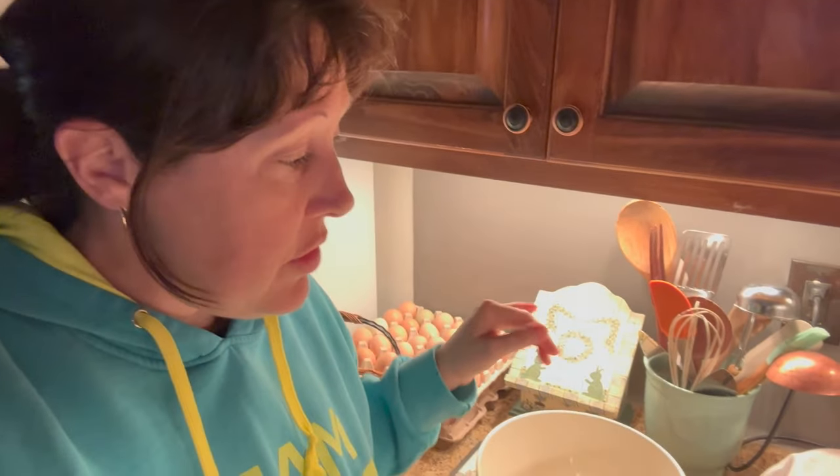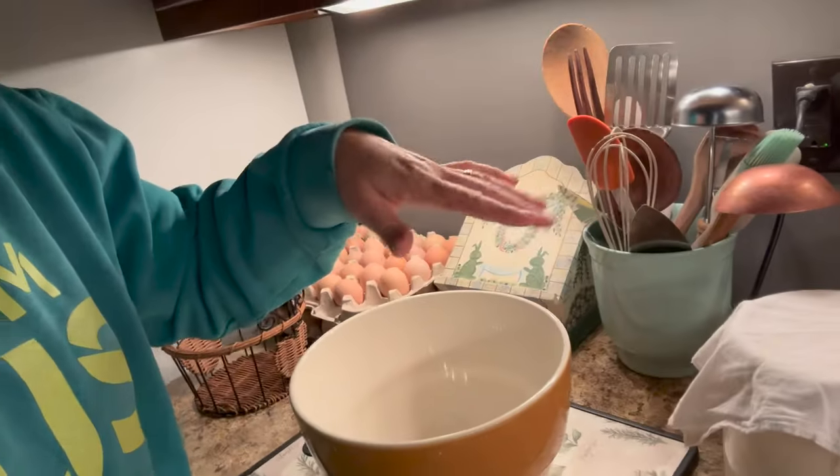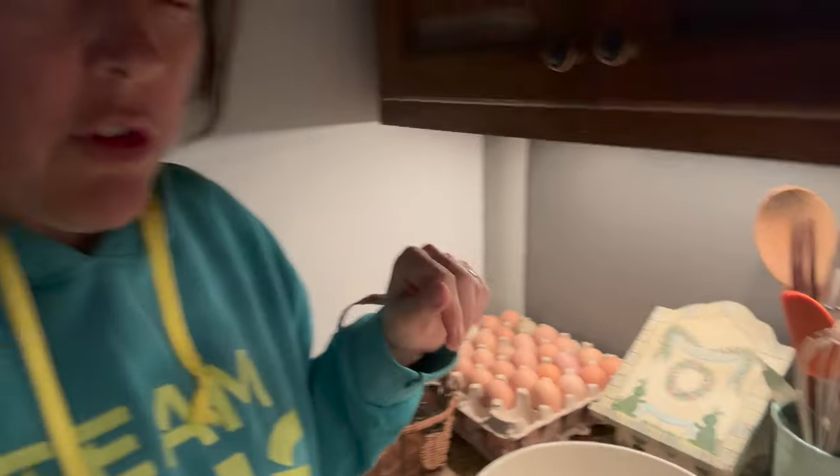I'm just going to do the first step of the sourdough first. I've got my starter — a cup of starter, a cup of flour, and a cup of water.